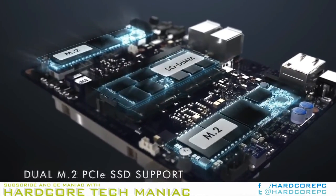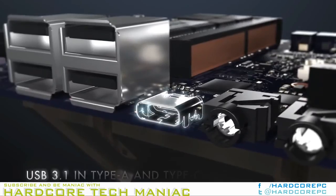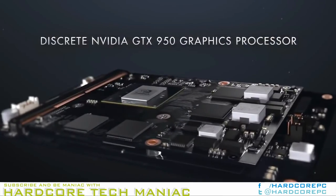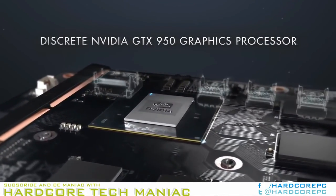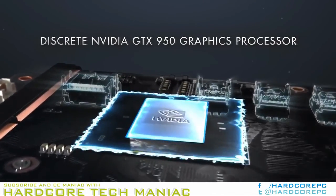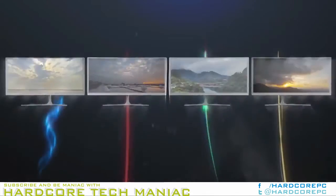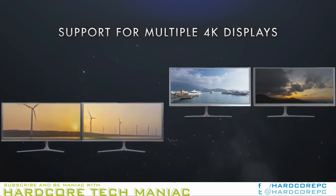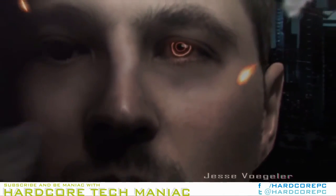Gigabyte has also kept up with Intel's release cadence and updated the Brix lineup after the launch of new U-series CPUs. The Kaby Lake U platform for mini PCs has proved to be a simple one for OEMs with existing Sky Lake U mini PCs in their lineup.